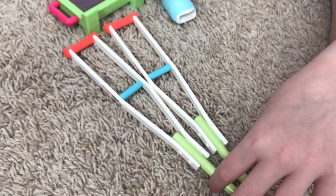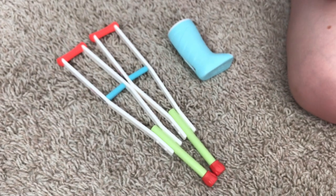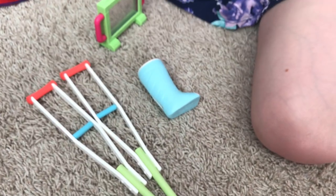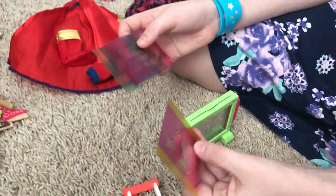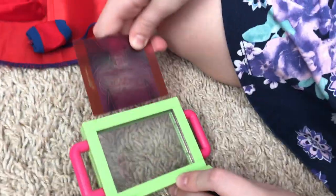It comes with crutches and a little cast — or boot cast, is that a thing? And then we have an x-ray. It comes with butterflies in the stomach, a frog in your throat, and ice in your knees. So you don't lose them, you can just make a single file and put them in.